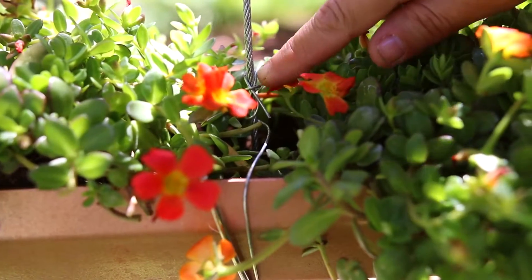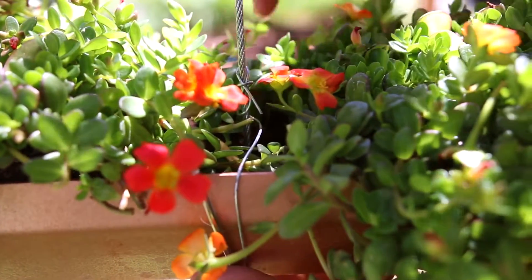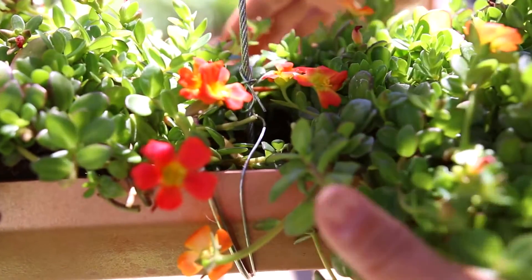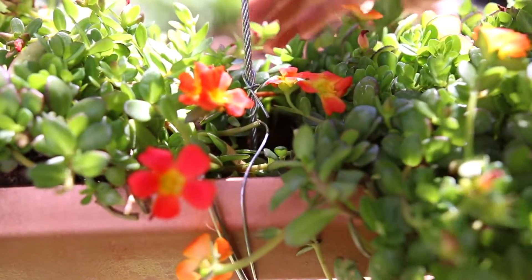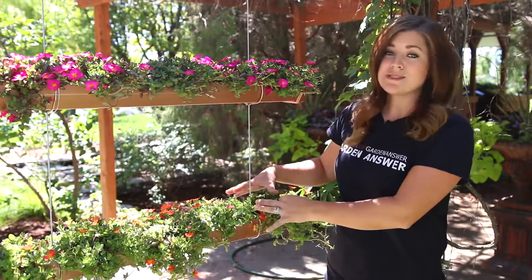One other thing you might need to do — and let's get close in on it — is wrap a secondary piece of wire around your steel cable and then wrap it underneath the rain gutter all the way back around and secure it again to the steel cable. This will help with weight distribution and will keep it from wobbling. And if you're using trailing plants like I am, it'll hide all the mechanics and you won't see them anyway.